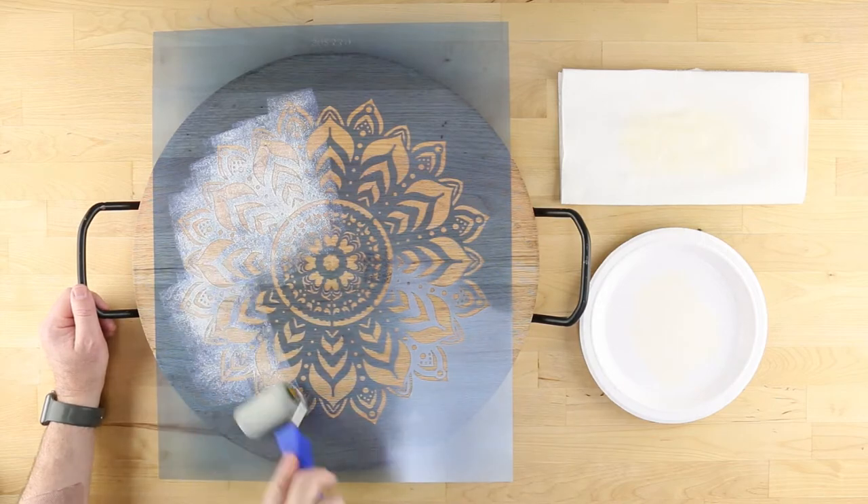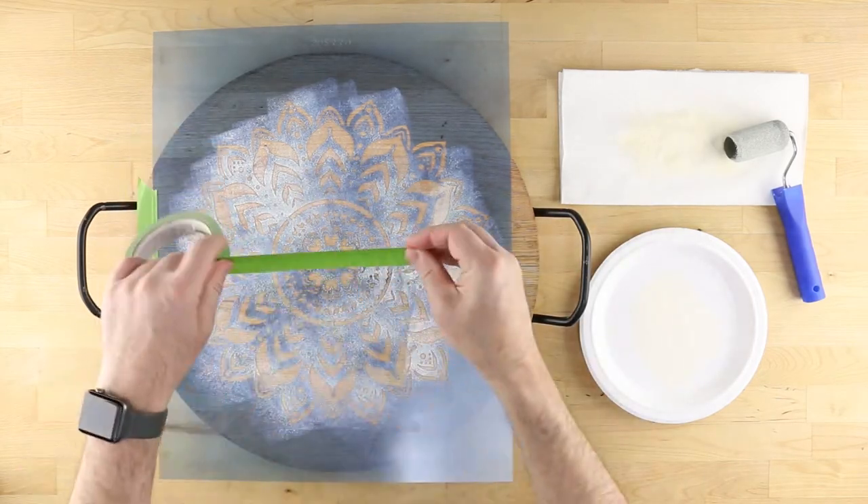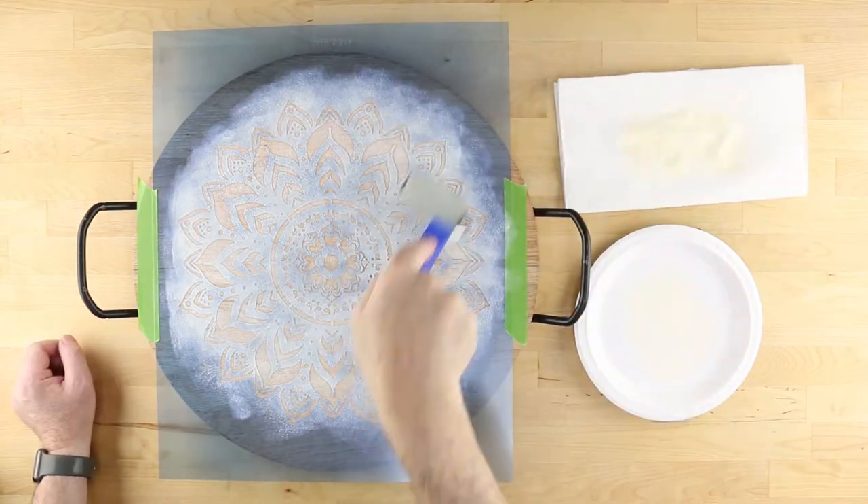Too much paint on the roller will result in bleeding underneath the stencil. If desired, add some frog tape to the edges to add extra stability to the stencil.